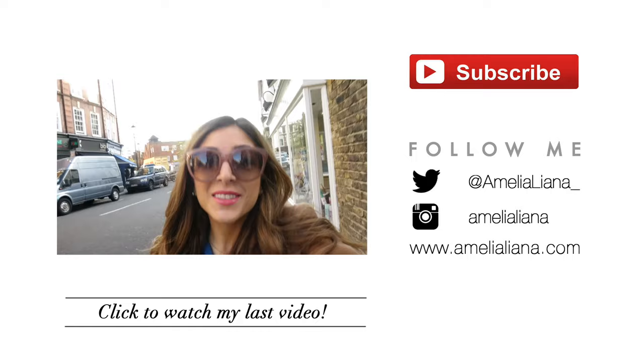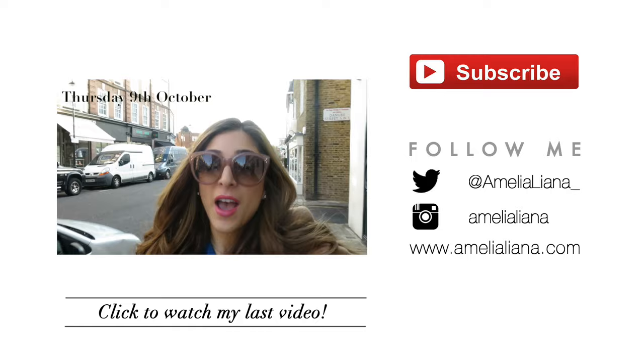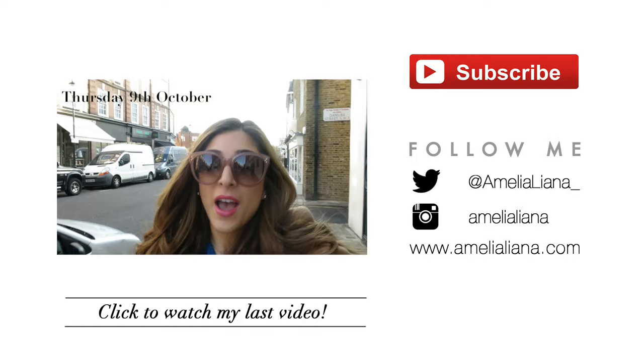So that is everything for my contour and highlight routine video. I hope you guys enjoyed it. If you do the same or similar kind of methods, let me know what your favourite contour and highlight products are. If you enjoyed this video, you can always give it a thumbs up and don't forget to subscribe. Right now you're seeing on the screen my latest video which was an Around London vlog, so make sure you click on that. I hope you guys are having a great day and I will see you soon.